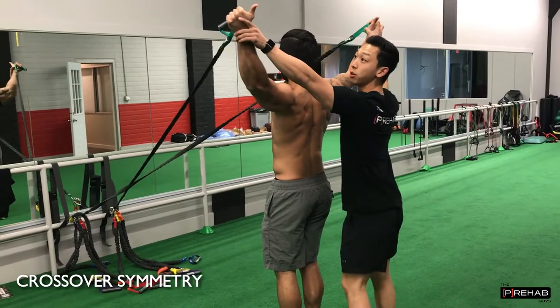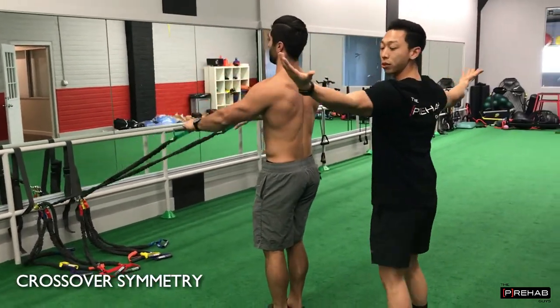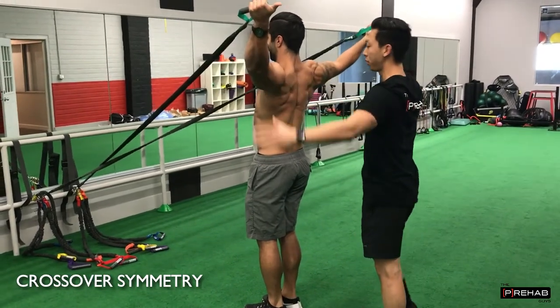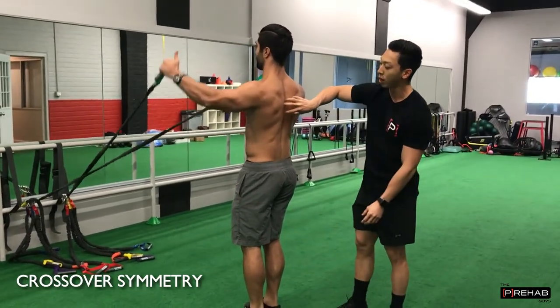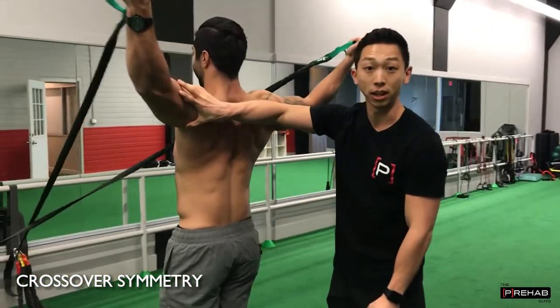You can tell while they're externally rotating which way the thumbs are pointing. The thumbs need to be pointing all the way out — that's full external rotation. Here you're in a more neutral position. What we're doing here is we're trying to target the scapular, basically mid trap and low trap, and not hit the delts.